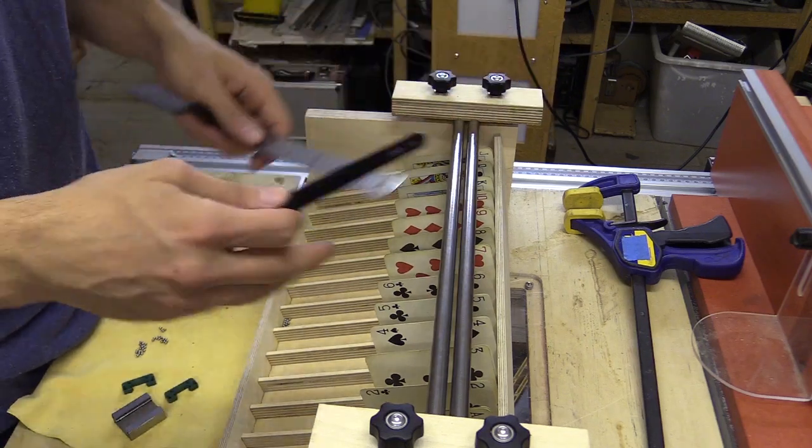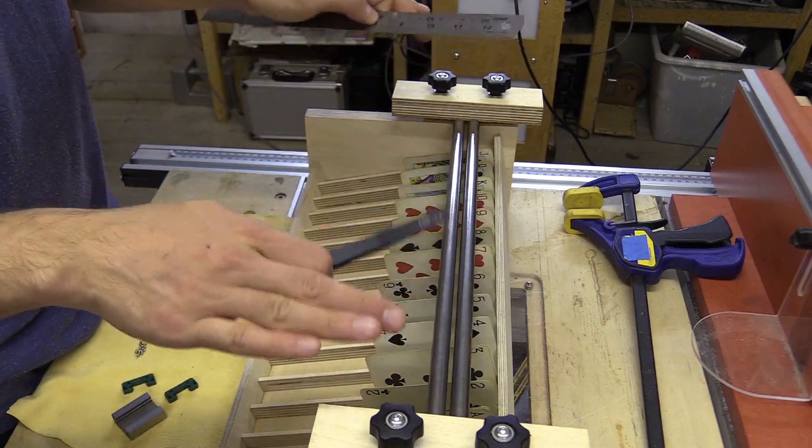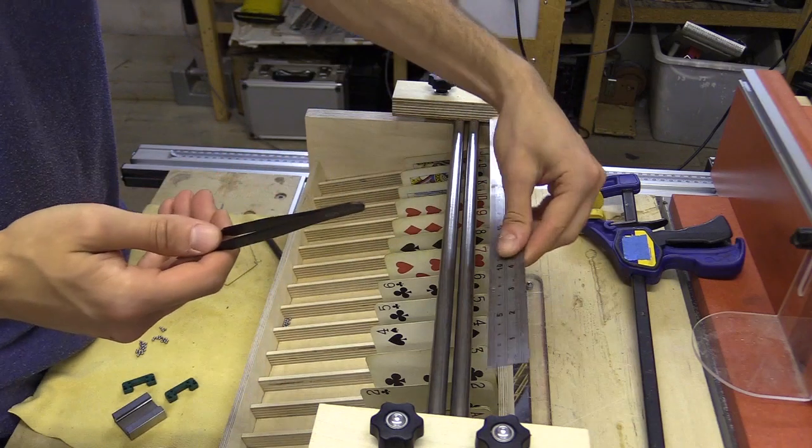I'm going to wait for a drill-of-scale to come in the post — one which can measure at increments of 0.001 of a gram — which I'll try to use to detect any variations in the bearings.